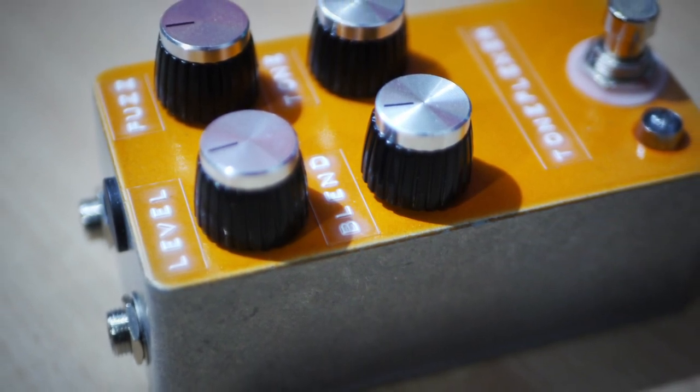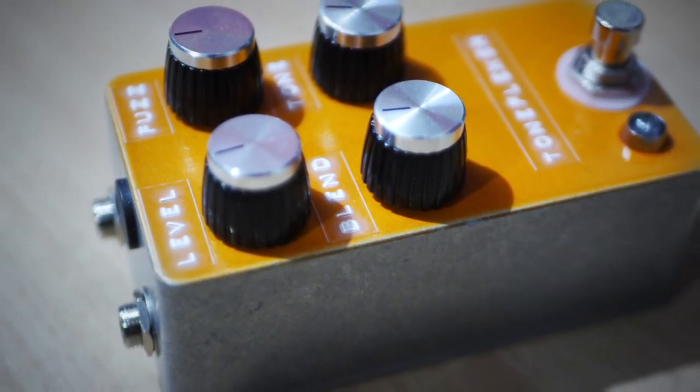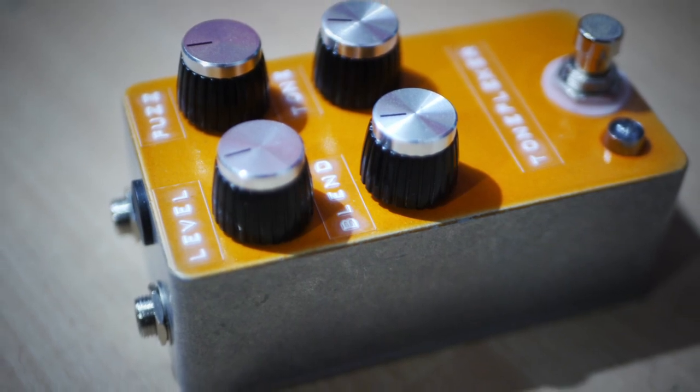Most Tonebender reissues are four knobs, and I went down that route as well. It's classic fuzz, level, tone — but then there's a clean blend, which has become quite popular, especially on fuzz pedals. Part of that is down to bass players, who love a fuzz tone but need some clean blend to keep their bass and dynamics. It's all about complementing your tone rather than imposing the sound of the pedal over it.